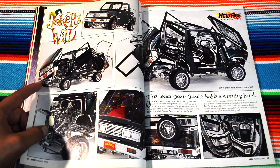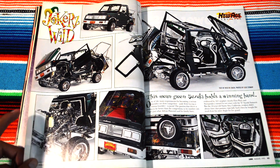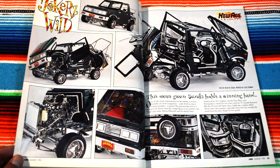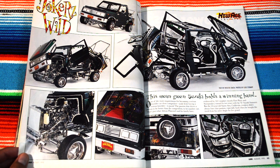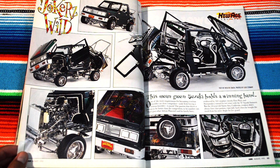The whole bumper, hood, and fenders are all one piece — they open up revealing the radiator and everything inside. You look inside and it's all chromed out. Then you got the doors that open upwards, and then the back of the little Jeep — the whole back just pops out. Pretty impressive.